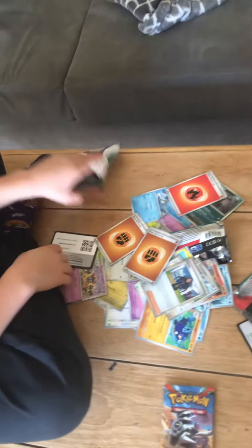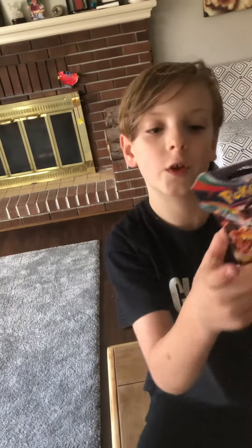I didn't get it. We're still on the hunt for the Charizard.